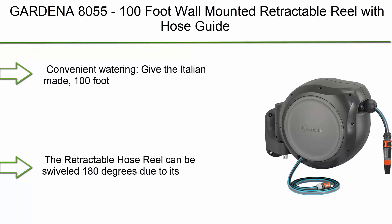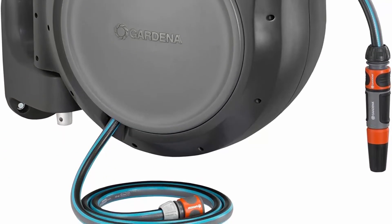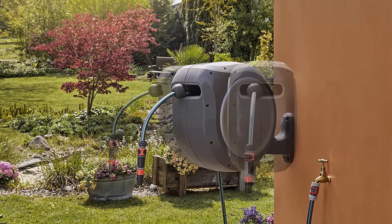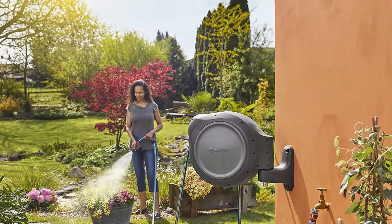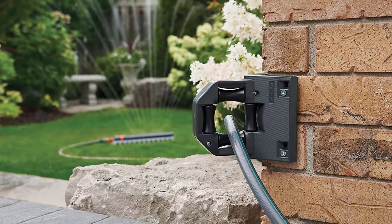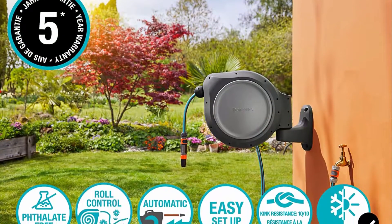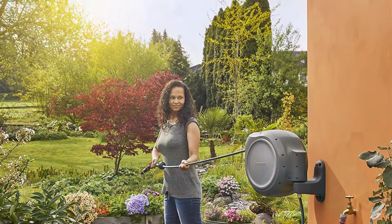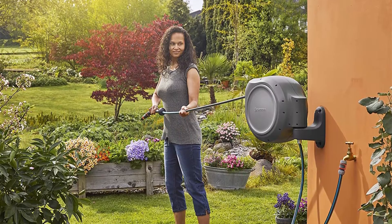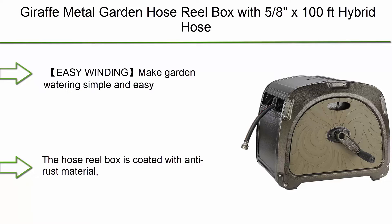Number 10: Gardena 8055 100-foot wall mounted retractable reel with hose guide. Automatic retraction for easy watering — give the Italian-made 100-foot high quality garden hose a short pull after use and it safely retracts itself, while the integrated hose guide prevents twisting or tangling. The retractable hose reel can be swiveled 180 degrees due to its practical wall bracket, preventing kinks while watering.